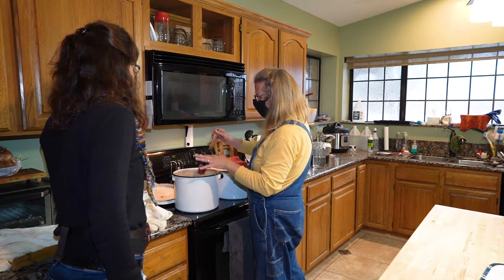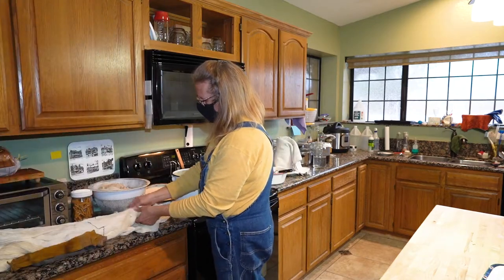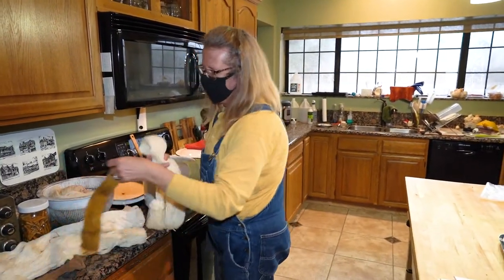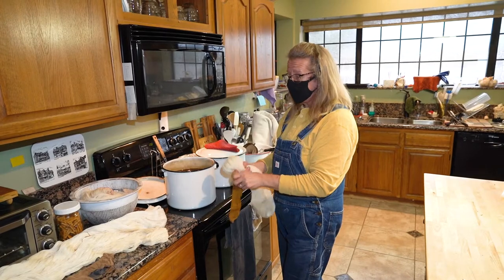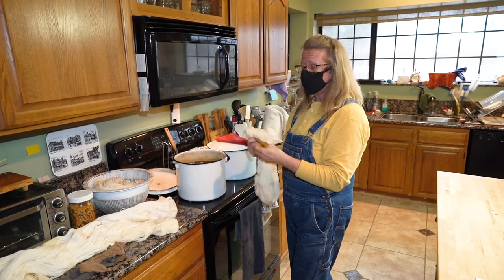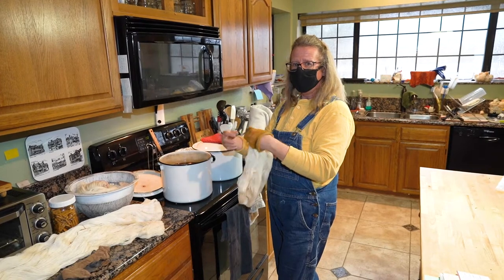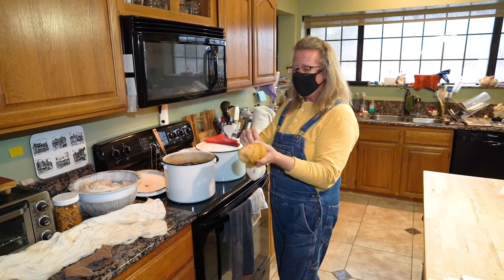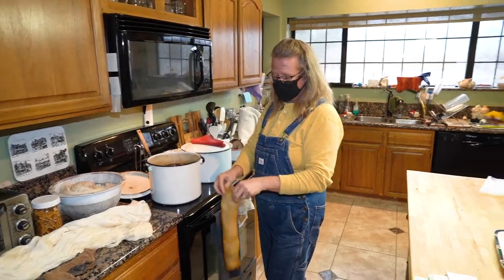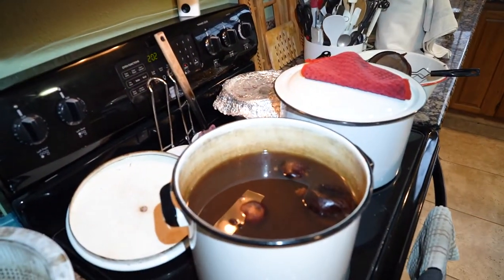This fiber has not been mordanted — it's just plain fiber. Mordant is a French word meaning 'to bite on.' What you're trying to do is get the dye to bite into the fabric, and the mordant preps the fabric to allow the dye to bite in.